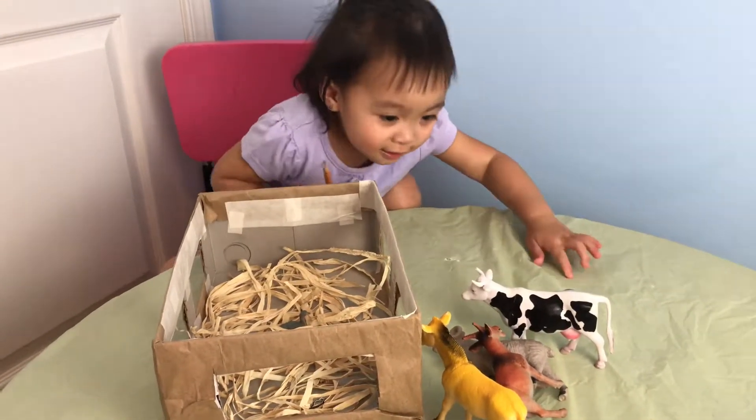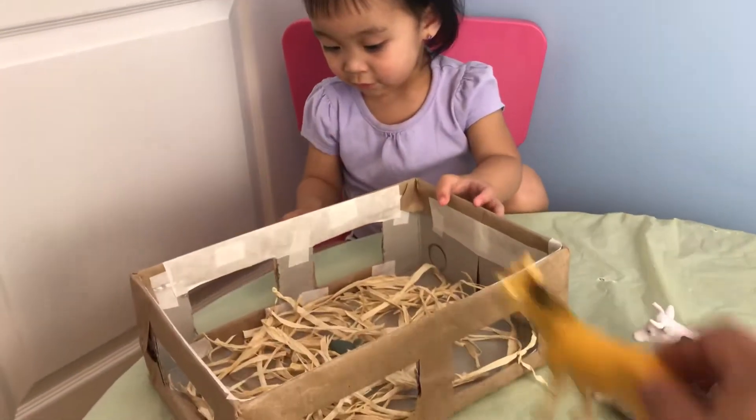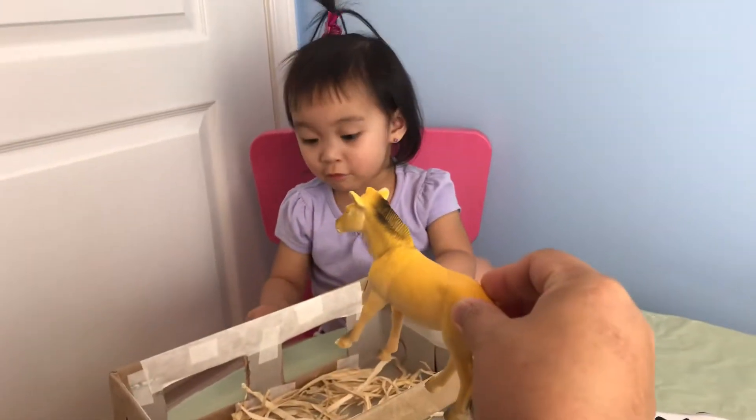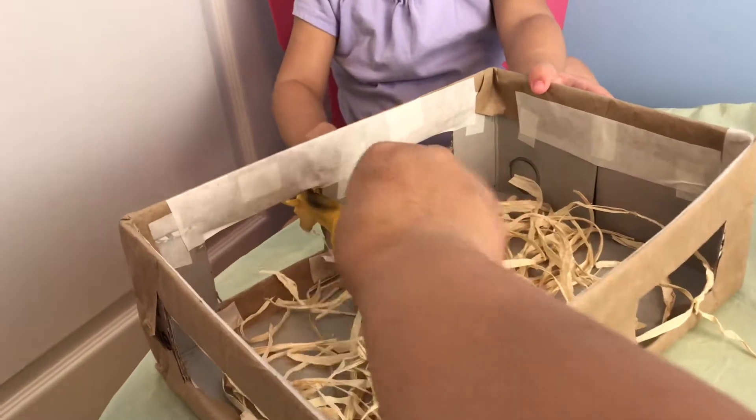Oh yes. Yeah. Eva, what kind of animal is this? A horse. What sound does it make? Nay! Okay. The horse goes inside the barn. See? It peeks through the window.